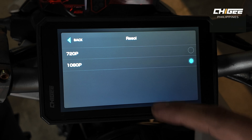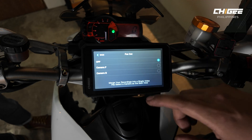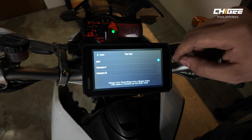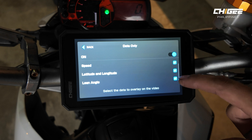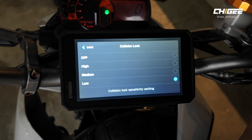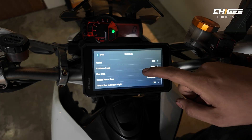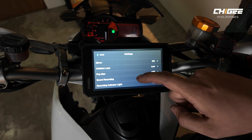Recommended camera settings: leave resolution at 1080p at 60fps. Turn off fusion mode, which combines front and back cameras — since we have an SD card, just leave it off. Video length is 2 minutes. Turn off the lean angle and speed data overlay. Set collision lock to the lowest sensitivity, because at high sensitivity even small potholes and speed bumps register as a collision. Collision lock protects a video from being overwritten when a collision is detected.